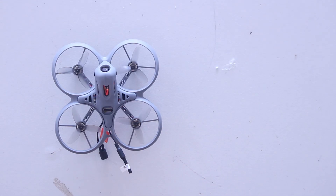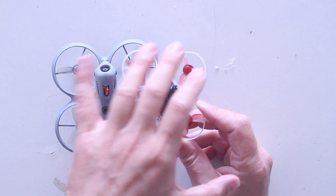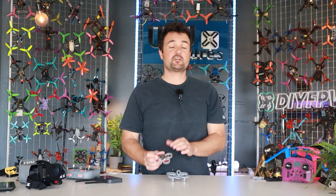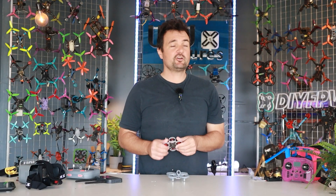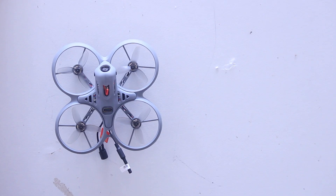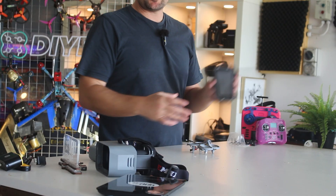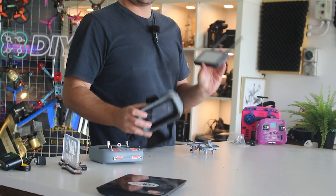It is actually a brushed whoop. In the past, things like the Tiny Hawk or the old Mobula — most of the time these are brushless because they perform better, they last longer, but they're also more expensive to make. So it's going to be interesting to fly this around for $159 to find out: is it worth going back to brushed, or is brushless the way to go with spending a little bit extra money?